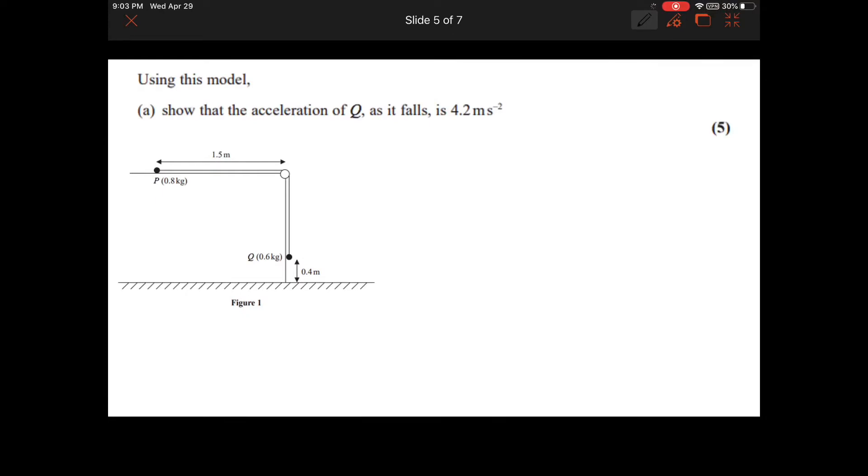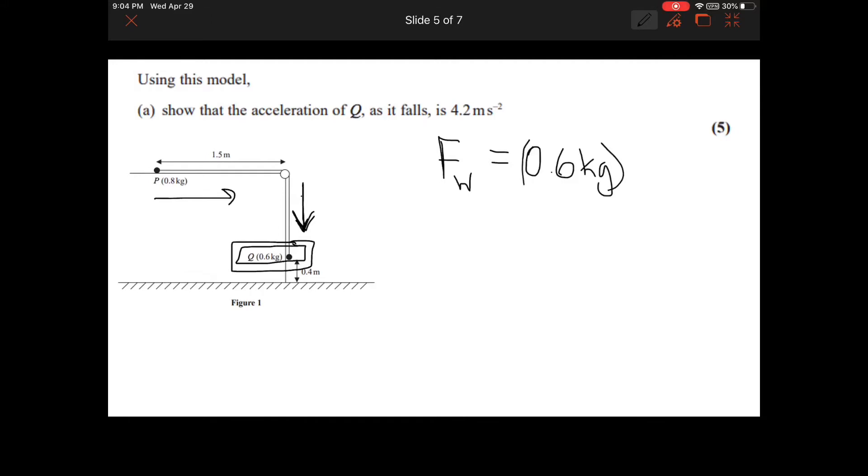The first thing we need to calculate is the force. There should be no forces acting on this if it's frictionless, other than gravity pulling mass Q downwards. The force here is just the weight of Q, which pulls on the string. Force equals mass times acceleration due to gravity, and using 9.81, I end up with 5.886 Newtons of force.